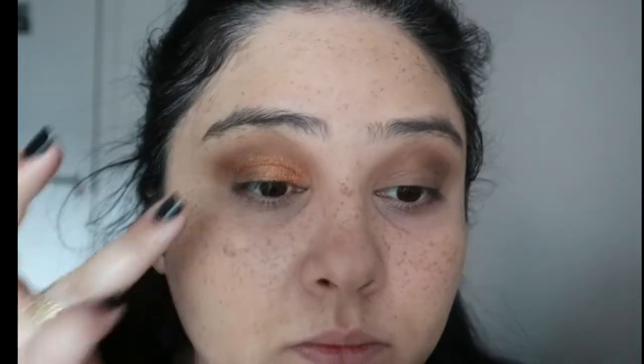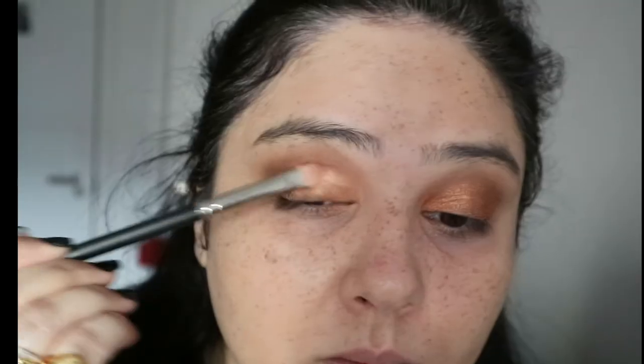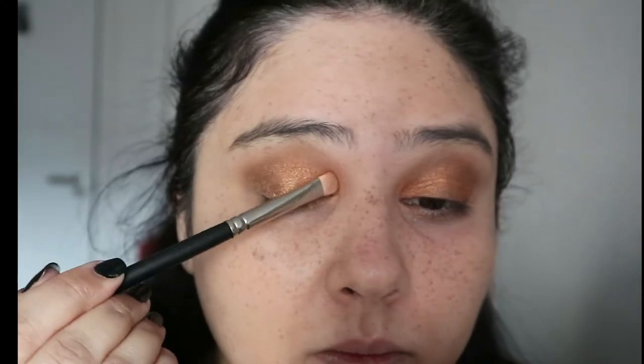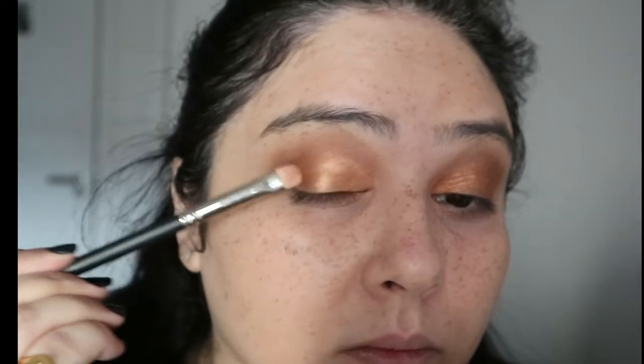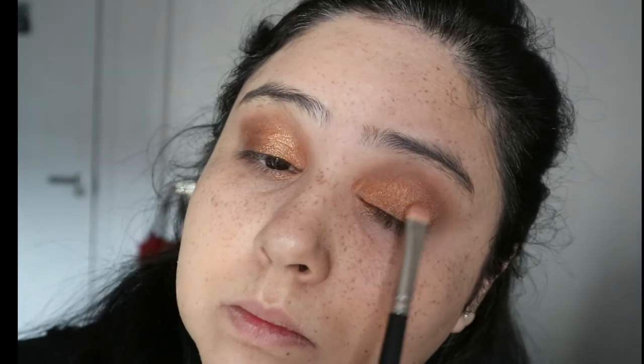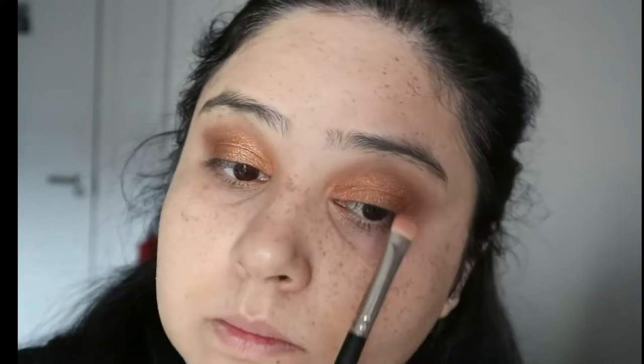Next I'm going in with a nice orangey copper color. For some reason my camera did not record the beginning of this, but the palette and the color name I will write in the description box. I'm just adding this to my lids with my finger first, and then with a really nice flat brush from MAC cosmetics — one of my favorites — packing that on to my eyes.